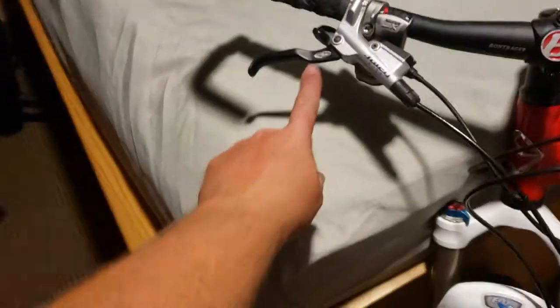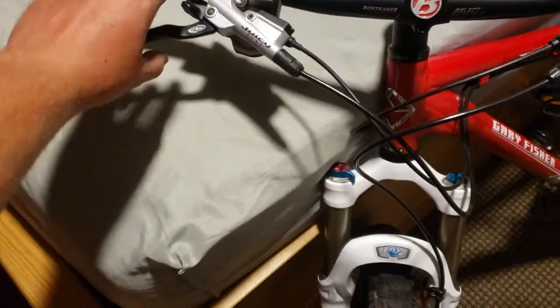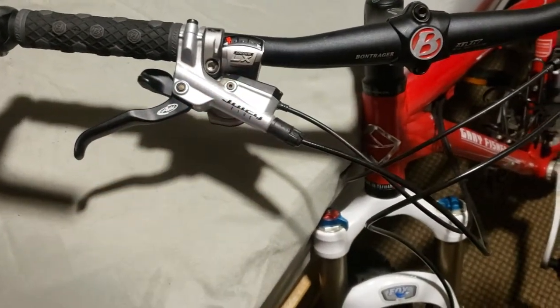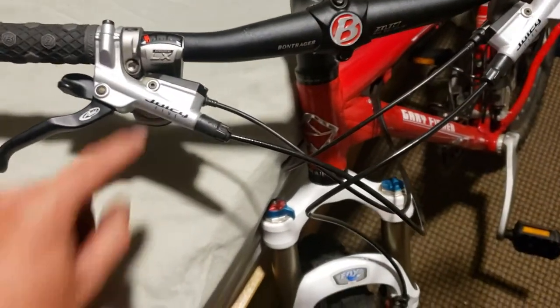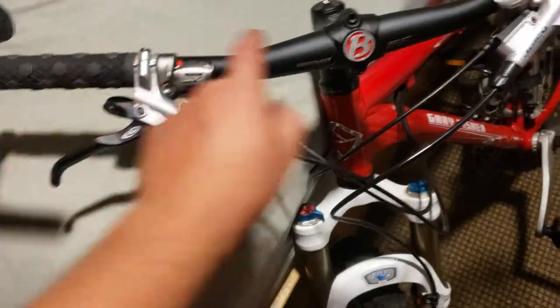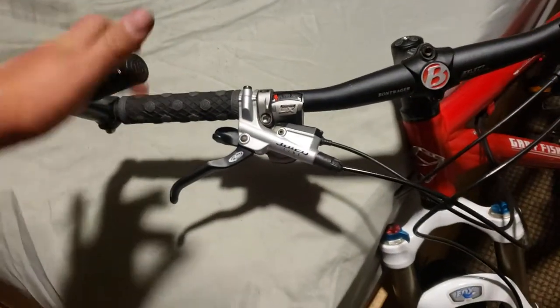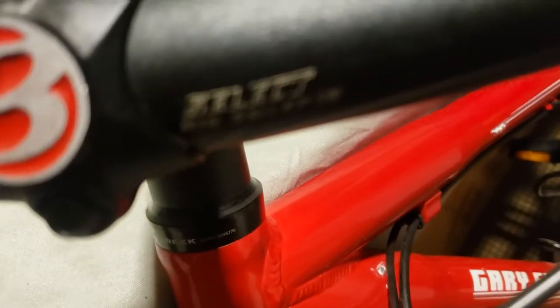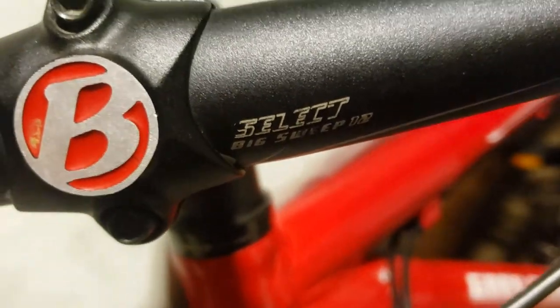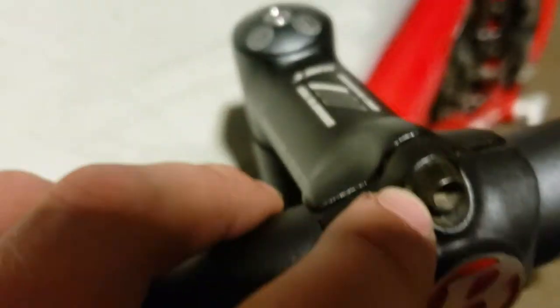Starting off at the handlebars, we got some Avid or SRAM Shimano brake levers on both sides. We got a Juicy Five hydraulic brakes on both sides, Deore LX on both shifters. We got Bontrager trigger grips — the select Big Sweep 18 — and a Bontrager trigger stem.